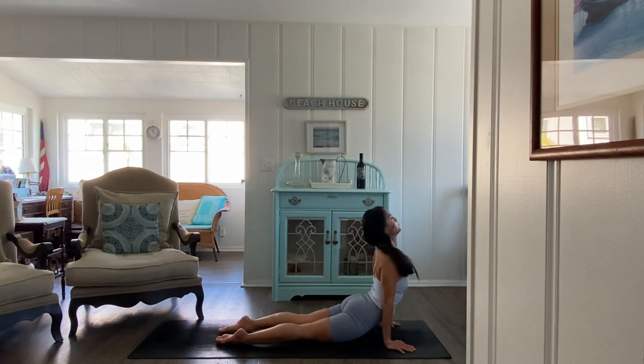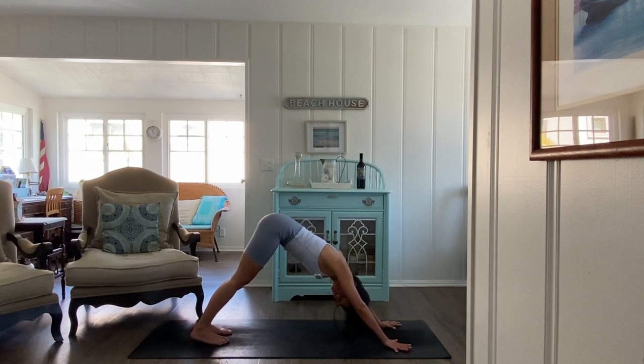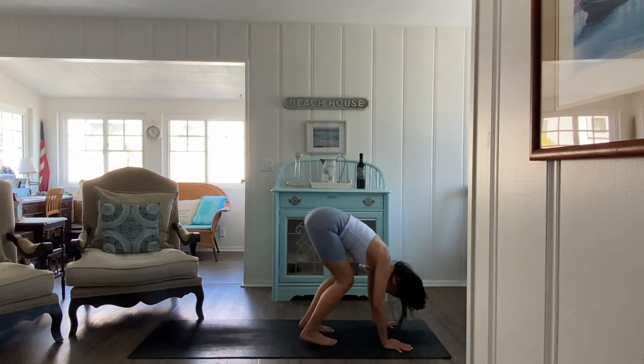Inhale to your up dog, and exhale downward dog — really good work. Five breaths. Press your knuckles down, flatten your palms, stretch the hamstrings. One more breath. Inhale, look forward — exhale, walk to the middle of your mat. Inhale halfway lift.